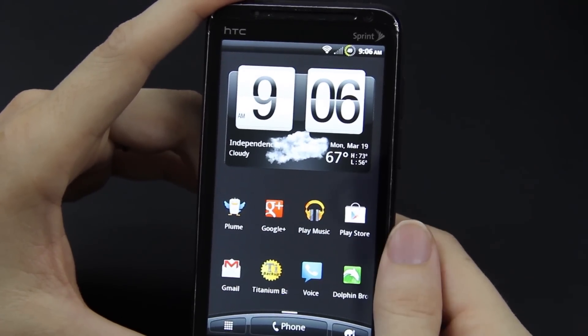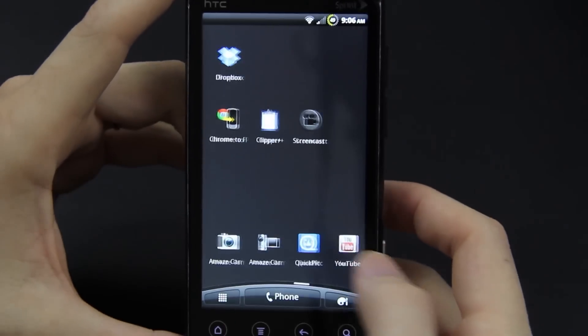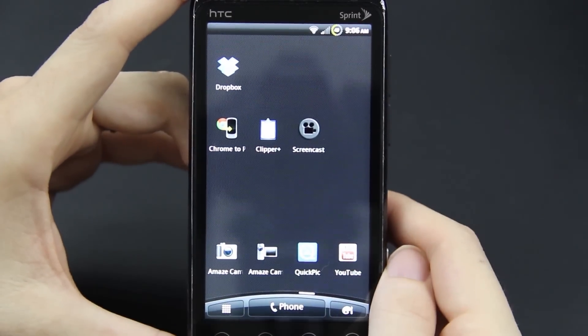But this phone doesn't have a CyanogenMod port that has working 4G and camera. That's another thing — it uses the Amaze camera.